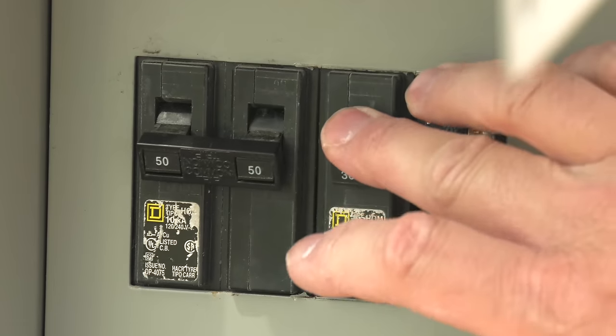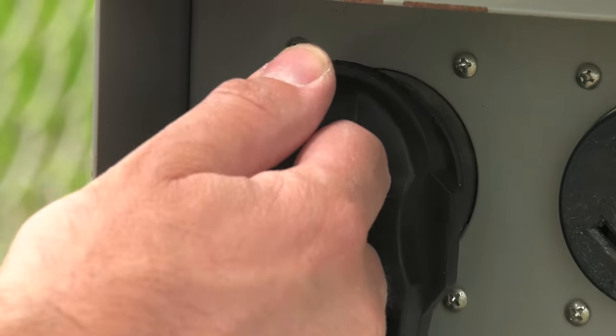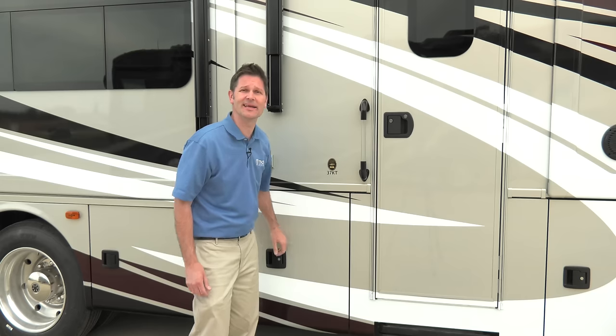When it's time to pack it in and unplug, turn those breakers off first, then disconnect your cables. Then simply wind them up and store them until the next time you need them.